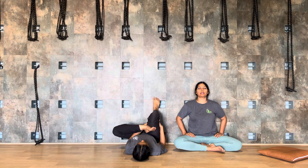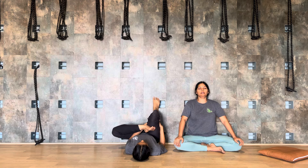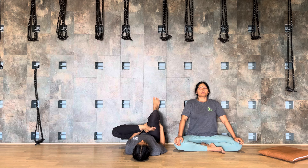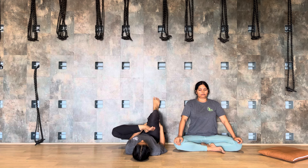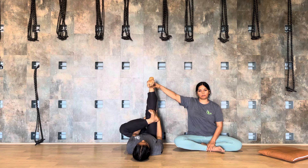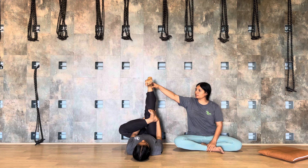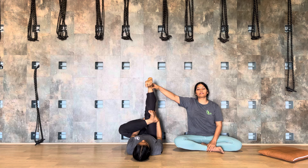Bend this knee now — your right leg, walk the foot against the wall. Inhale — one, exhale. Two, inhale. Three, exhale. Four, inhale. Five, inhale. Six, exhale. Seven, inhale — move the leg up.